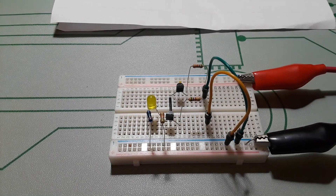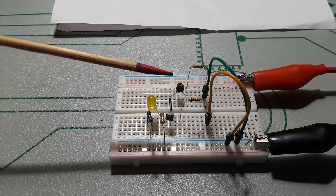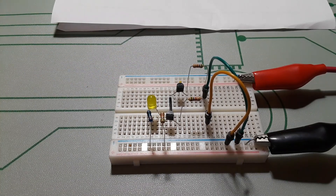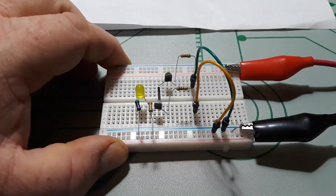Hey, what's happening guys? What I've got for you today is a simple little circuit using two transistors and three resistors. Actually, this is going to be two different circuits — a transistor AND gate.